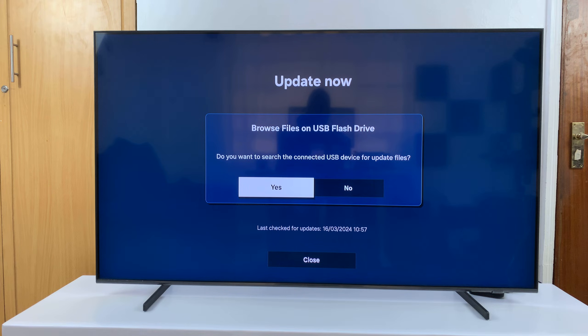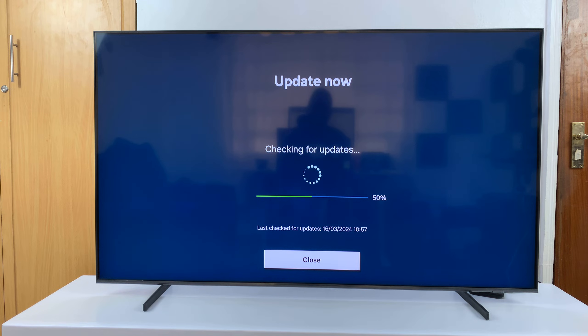Since I have a USB flash drive connected to the TV, if I have the firmware on a flash drive, I could use that to update. But since I don't want to use that, I'll just select No and allow my TV to check for any available updates online.